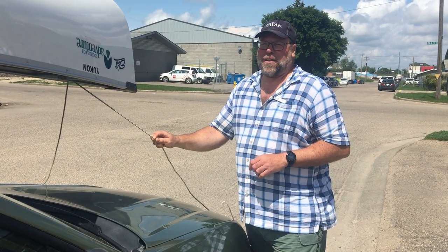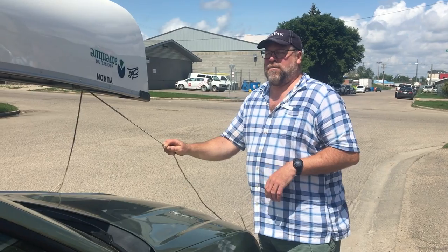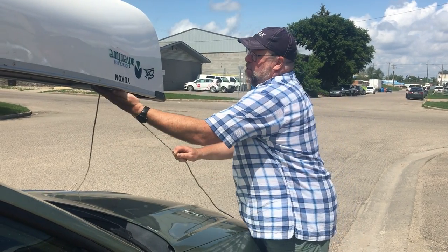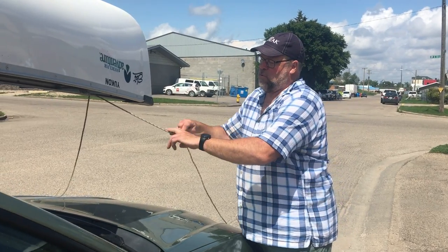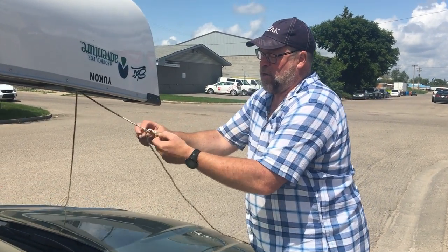Hi, I'm Jeff from EBS and I'm still tying down this canoe to this vehicle. We've done a prussik knot to the handle of the canoe and now we'll do a trucker's hitch to create a loop in the rope that I can really tighten the canoe down to.